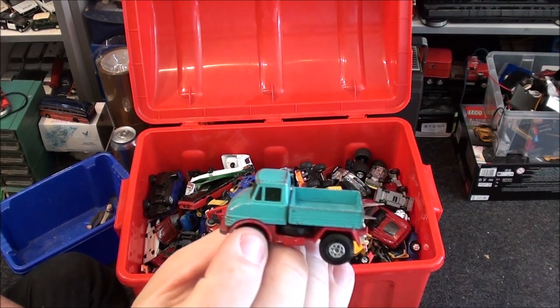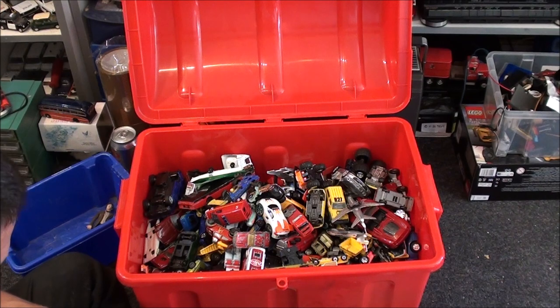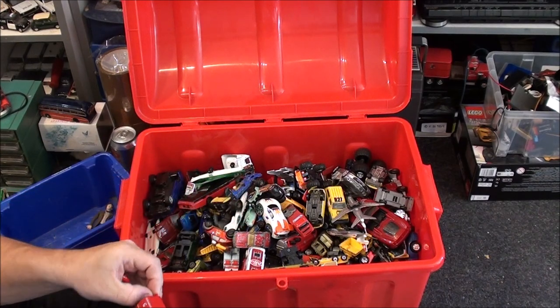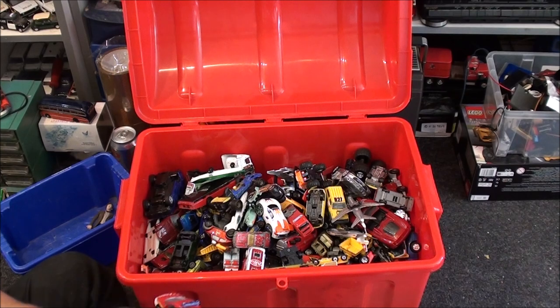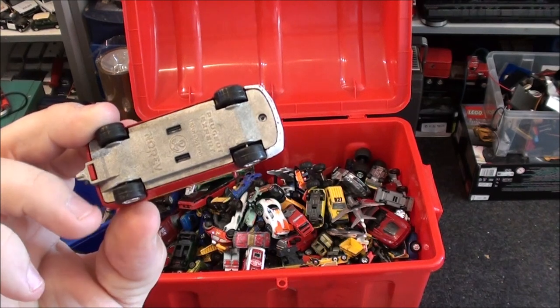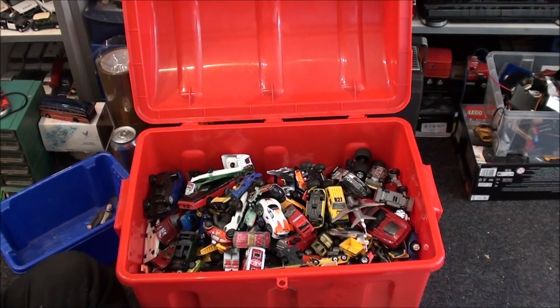We've got a little Unimog from Matchbox — I'm going to possibly keep that. We've got a Majorette van here, the wheels need pulling down. Actually it's not Majorette, it's a No-Rev — I saw those two slots in the chassis base and thought it was Majorette at first, but no. We'll keep that.